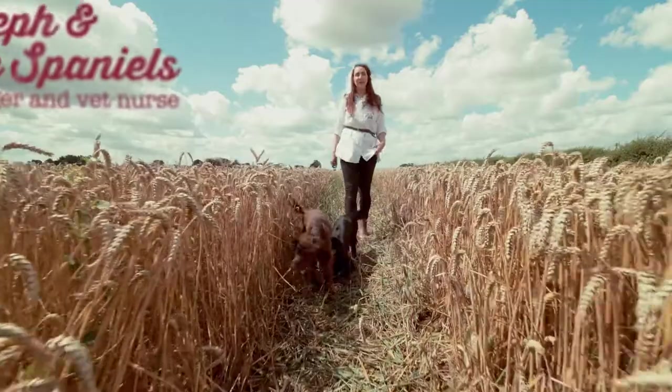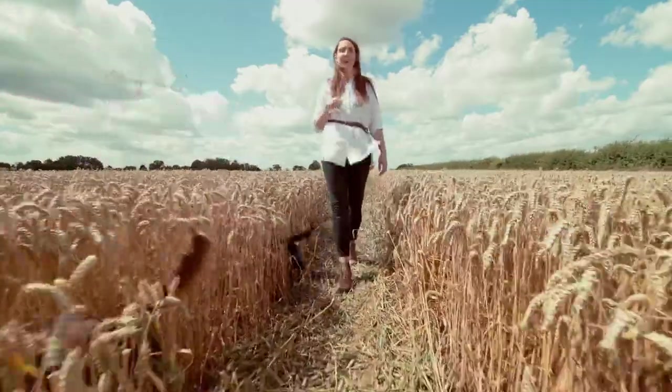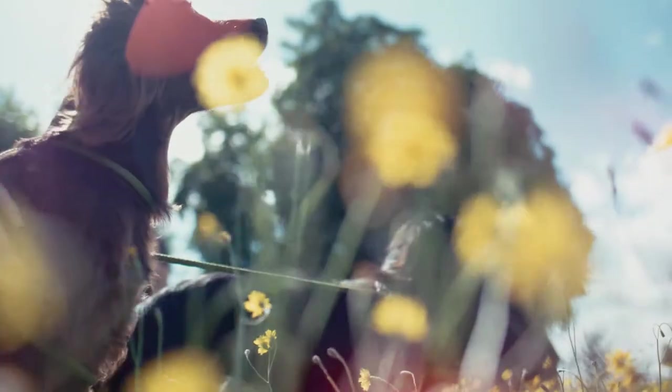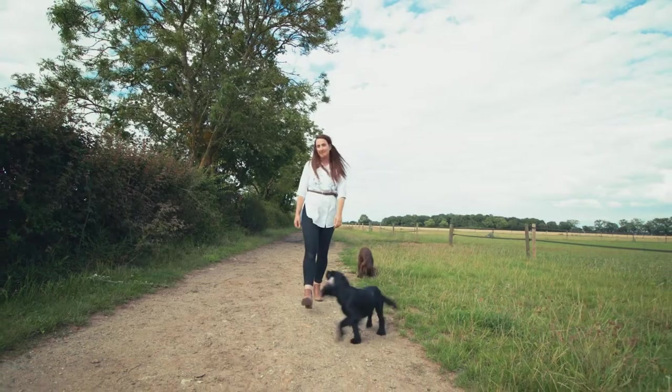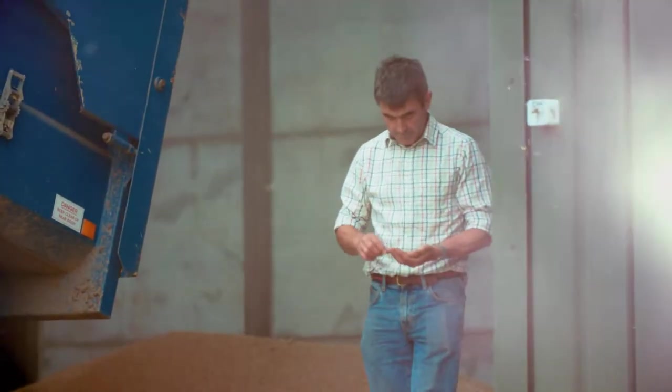As a veterinary nurse and dog owner, I know how important it is to feed your dog top quality food. That's why we're here at Blue Gate Hall Farm today to find out what ingredients go into the Bakers dog food. I'm here to meet Nick Reed, the owner of the farm, who's going to tell us all about the process of harvesting the wheat.